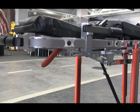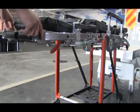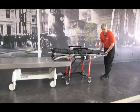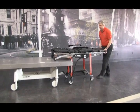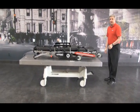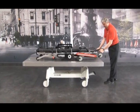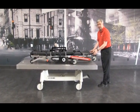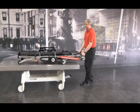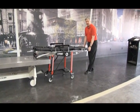To load the cot, there's a red release handle on the operator's side. Bring the cot to the back of the vehicle, pull the red release handle which releases the front legs, and load the cot. To unload the cot, use the flip-out handles — no handle needs to be pulled. Pull the cot out of the back of the vehicle, place it down automatically, and it locks into place.